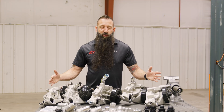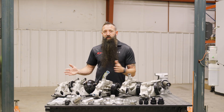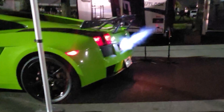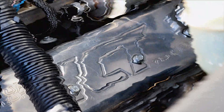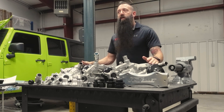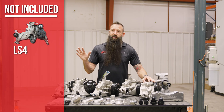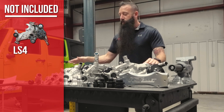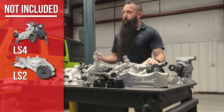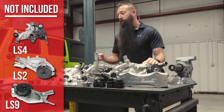Today I'm going to show you all about LS water pumps — all the things you didn't know and that you didn't know we make to help make swaps super simple, so you can use any of the pumps on whatever LS engine you have. Here we have a lot of the LS water pumps you're going to see on most LS engines. A couple exceptions: the LS4, the bastard child pump — that one we ignore because it doesn't really belong in the LS family. The LS2 water pump isn't that common for a lot of swaps, and the LS9 is a lot less common.